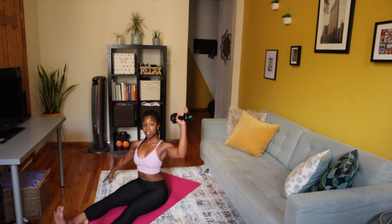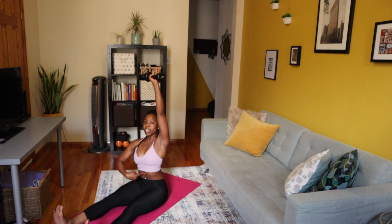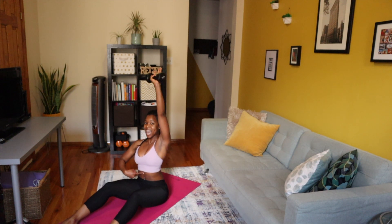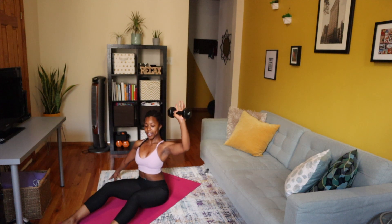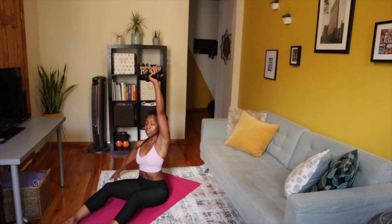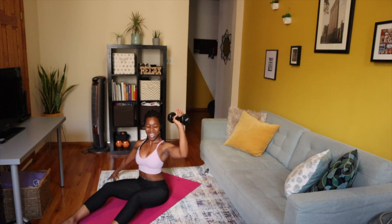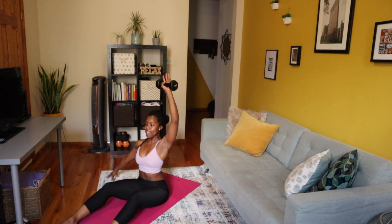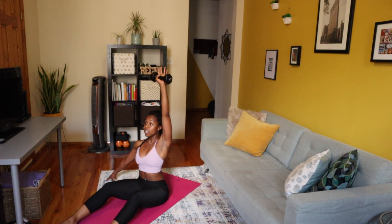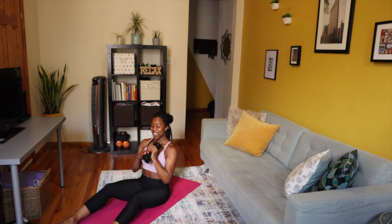Right fingertips are out, left side — push and lower. Breathing up and down, pushing up and lower. Good, y'all, we have 10 seconds. Down, push it up, breathing for five, four, three, two, and last one. Take a rest.